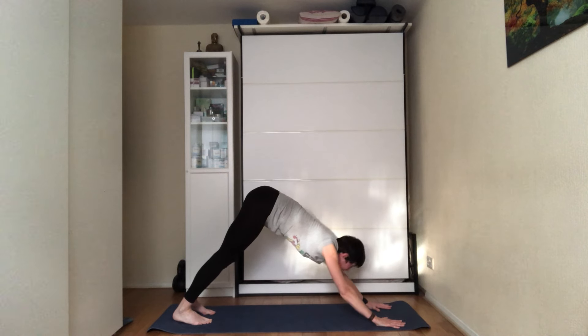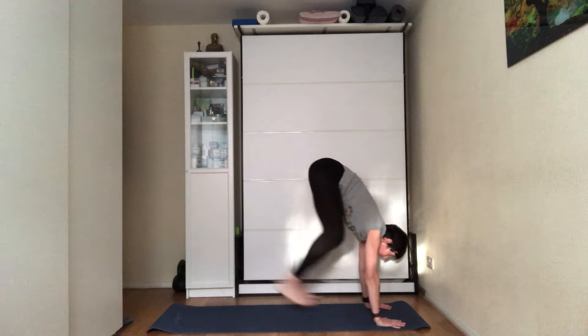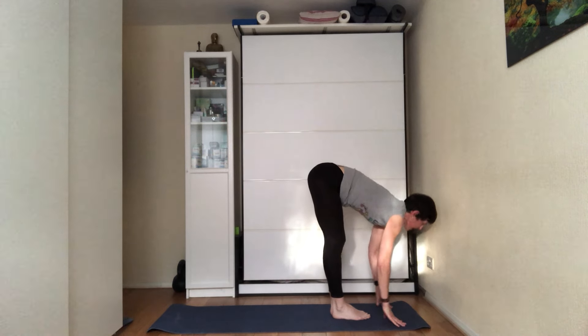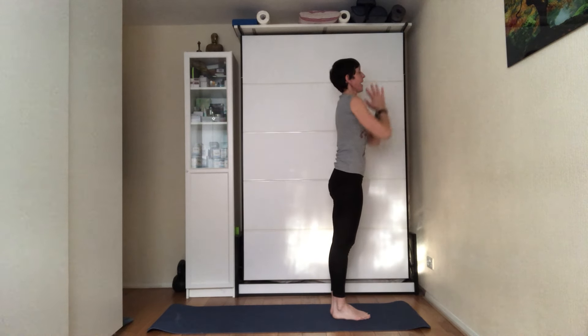On the next inhale, look towards your hands. Either step one foot at a time or jump to the top of the mat. Exhale, fold forward. Inhale, engage the core, bring your hands up towards the ceiling, and exhale hands by your sides.